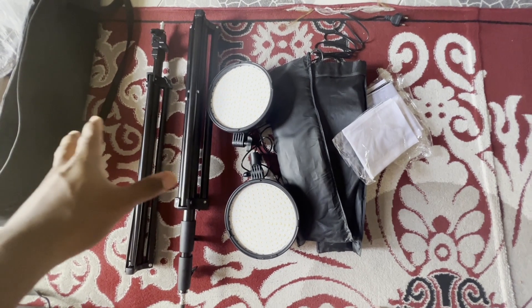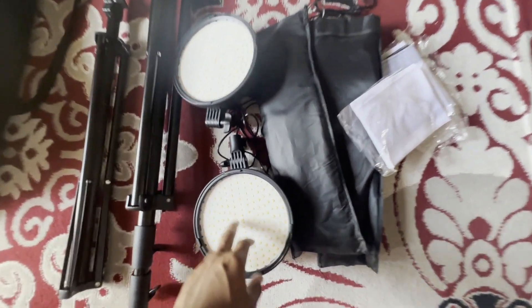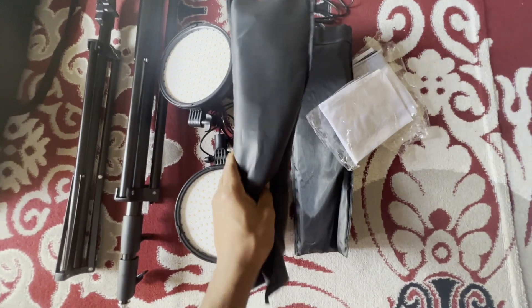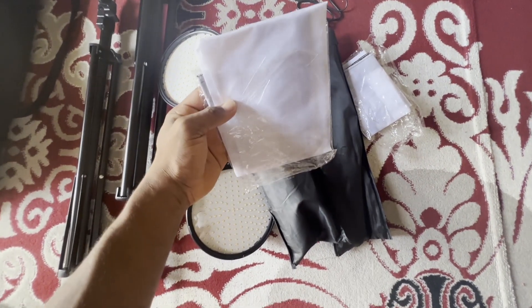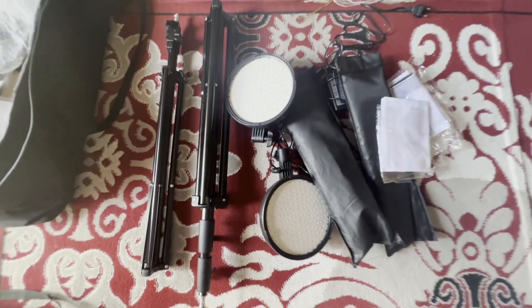So guys, as you can see I've got these tools — T-stands and these two panel lights. This is the LED light and this is going to be the softbox. I'm also going to show you this diffuser, which is used to get the light more soft.